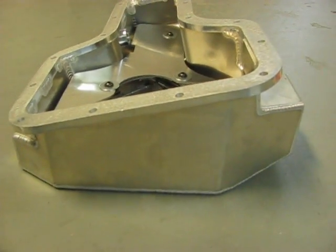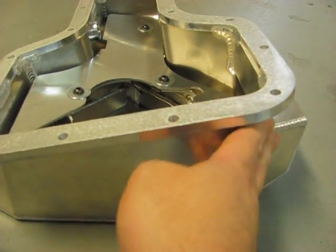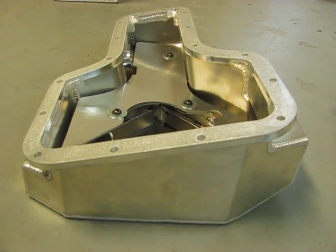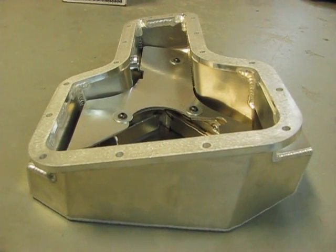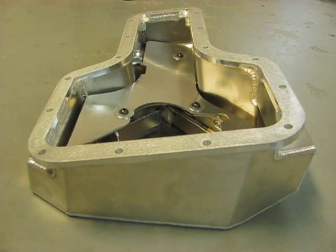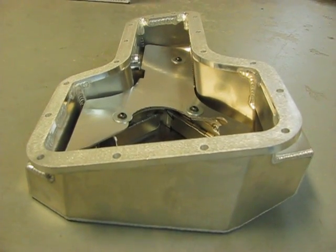One thing I like about this oil pan is that it allows A-arm service. You can see here where there's some clearancing to get the bolt off the A-arm to get it off the car without having to remove the oil pan. This pan adds about a quart to the overall oil capacity — not that that's a problem with our Lotus, with the oil coolers and oil lines that are going to hold more oil than the standard Celica or Matrix does for this application.